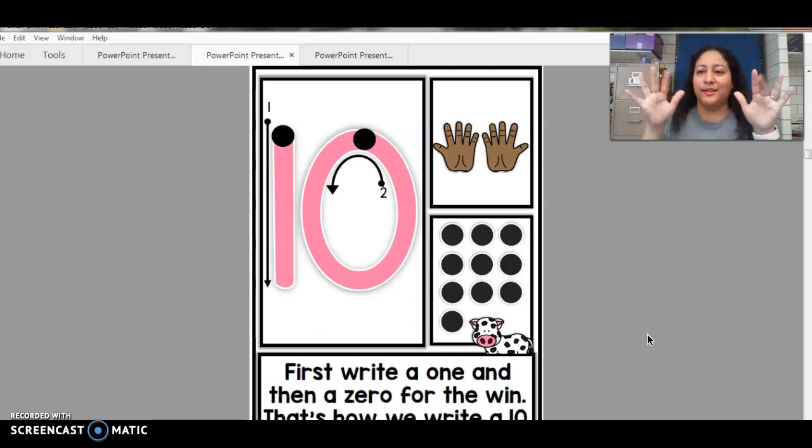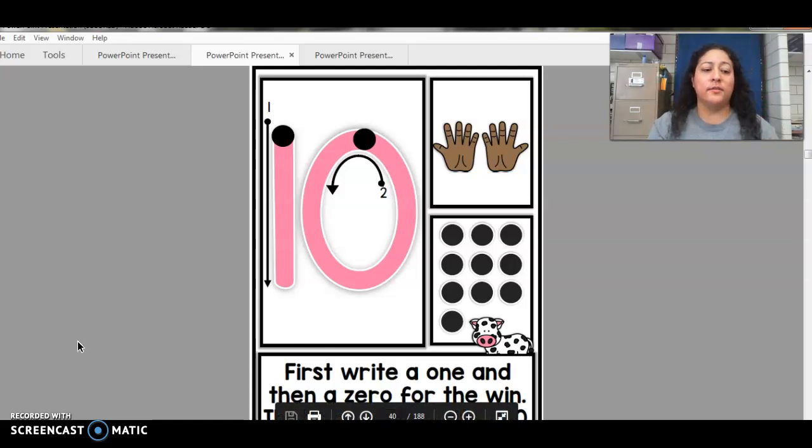Good job, you did it — you have 10 fingers, yay! Okay, so now we're gonna go over the shapes.